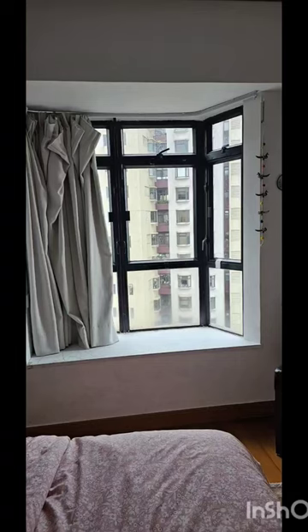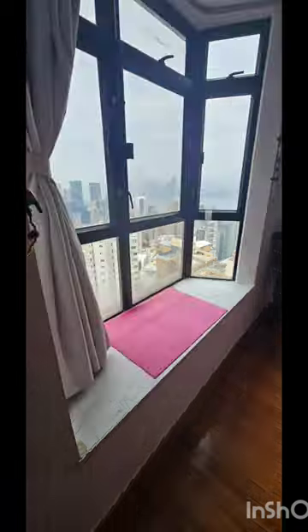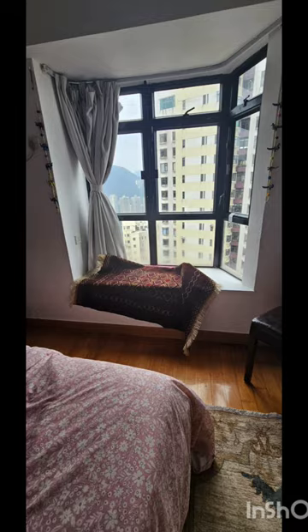Hello! I am Sana. Today I am here with a new video. If you also have a window seat in your house, then don't let the view outside go to waste. First, I put a small piece of yoga mat, which will stop the rug from moving. On top of it, I put a small rug.